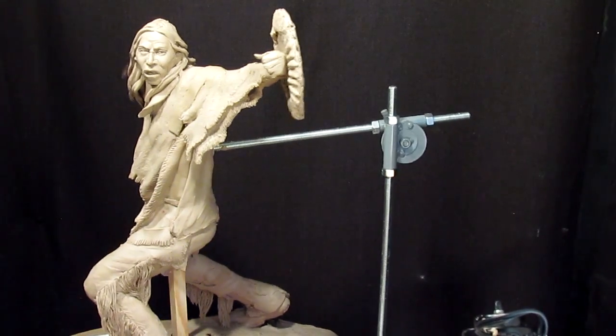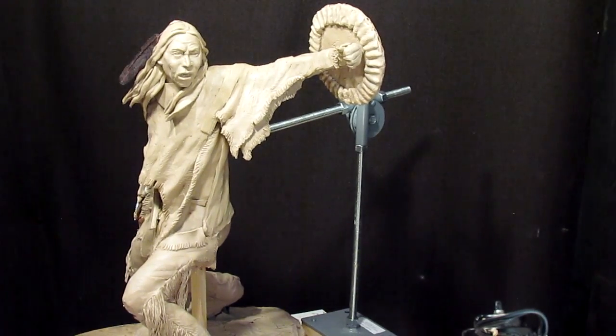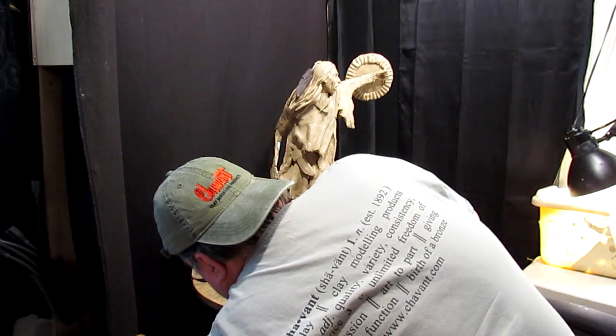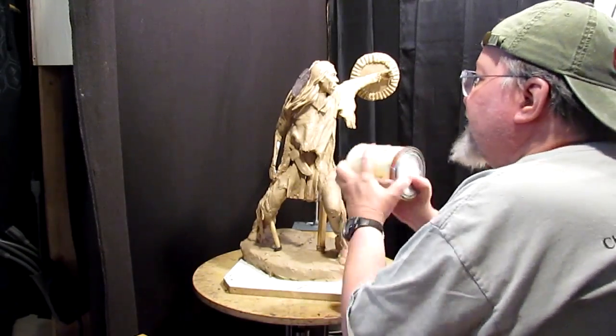I'm gonna get back to work on this guy here. One of the things I'm going to do right now is paint the feather.